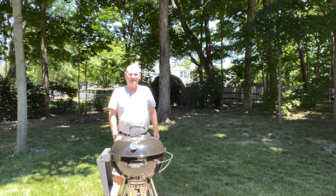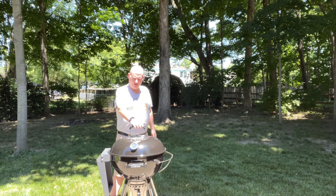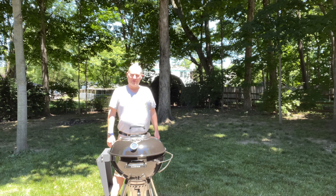Today I've got it unboxed and put together, and it's going to get ready for its first cook. I decided we should do a tour while it's unused and clean, and we'll do a first cook on it later — probably just burgers to start. I want to give you a tour and show you what the SNS Grills kettle is all about, so let's get into it.